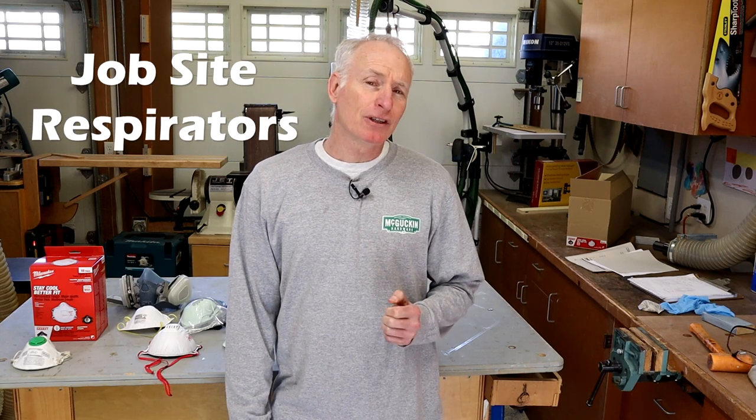Hi guys, DIY Mark. I want to talk today about an important piece of safety gear that often goes overlooked.